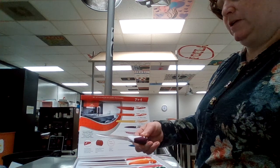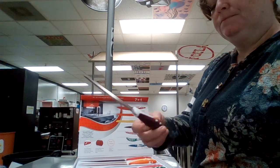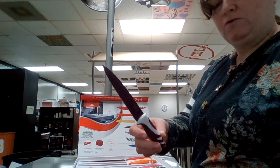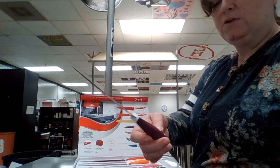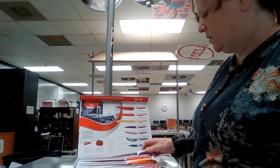This is called the utility knife, and this is handy for many things. If you want a knife that's a little bigger than the paring knife, then you can use this — it's just depending on the size that you want to use.